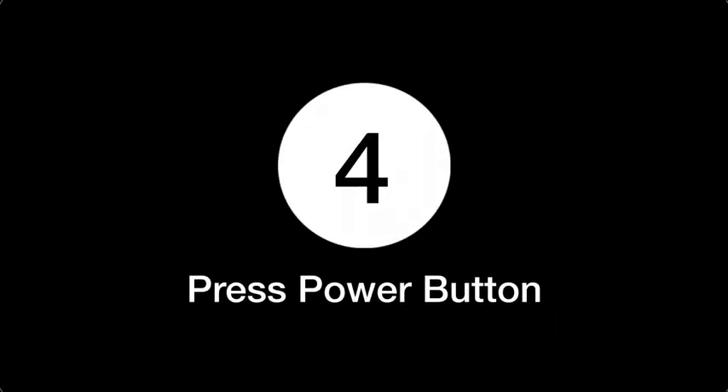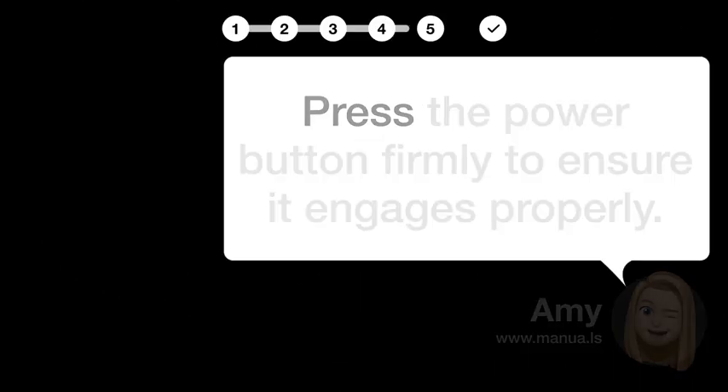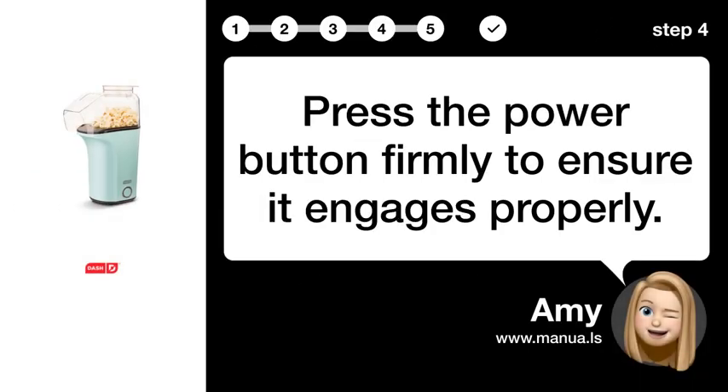Step 4: Press power button. Press the power button firmly to ensure it engages properly.